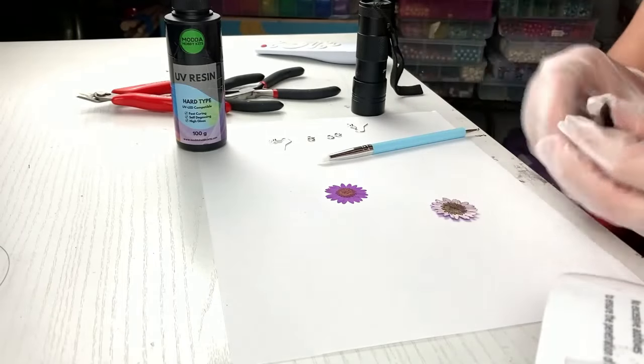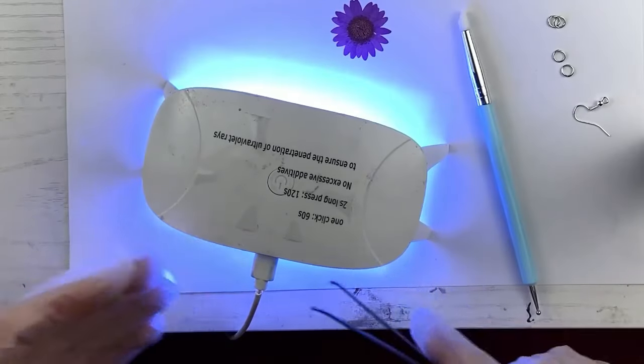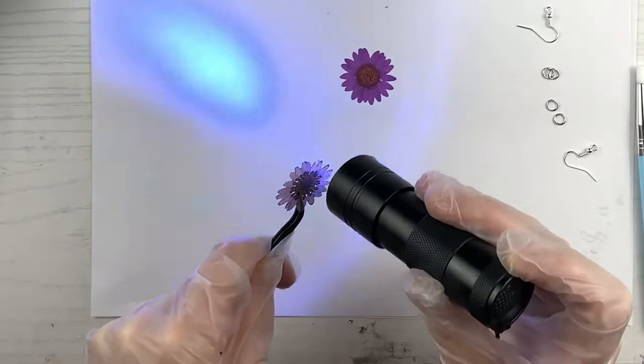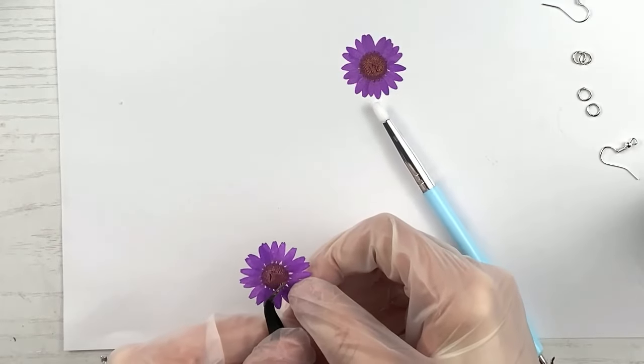I can gently put it down and put it under the light for about 30 seconds, then flip it over for another 30 seconds. You can do a minute on one side and a minute on the other — it's up to you. This is so crucial because I'm trying to do just half of the flower at a time so I can hold the other half with my tweezers. The more I hold the flower without resin on it, the more likely it is to break. So I'm just trying to do half at a time, get it all dry on both sides.